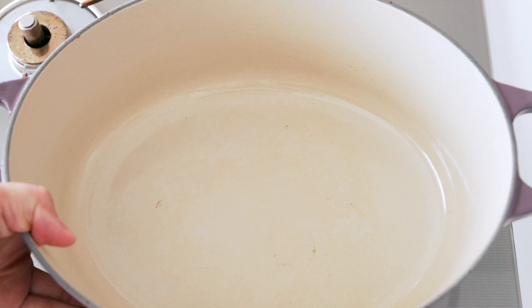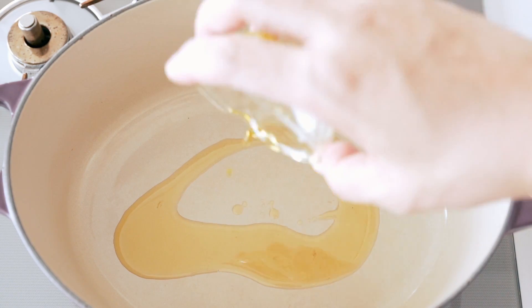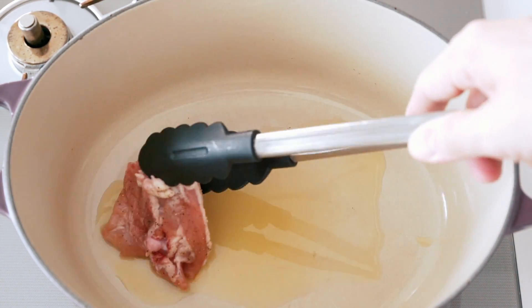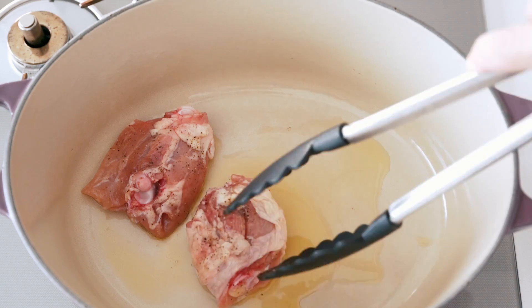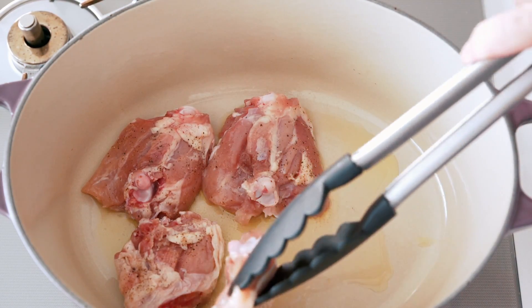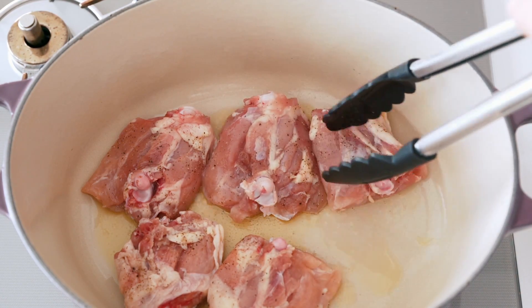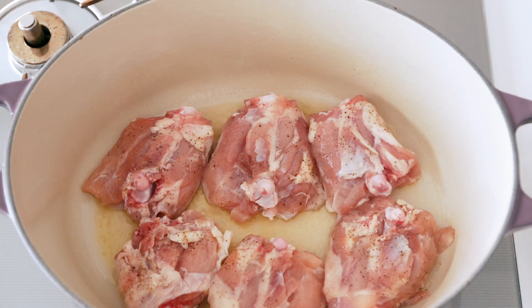We've got a heavy bottomed pot that we're going to place over medium heat until it's hot. Add some olive oil and let it spread out. When the oil is shimmering, add the chicken in a single layer skin side down. You want to make sure you don't overcrowd the pot, so you're probably going to want to break this up into two or three batches.